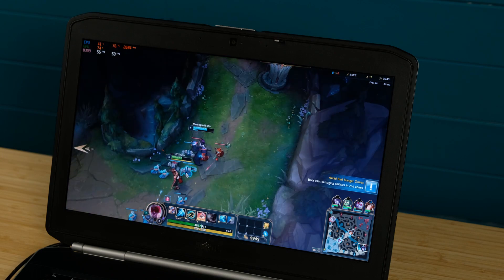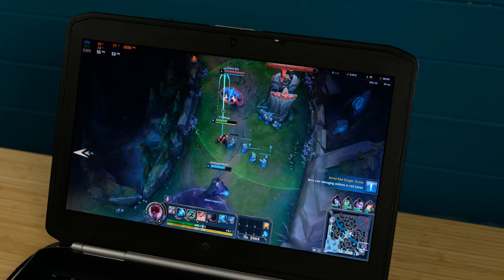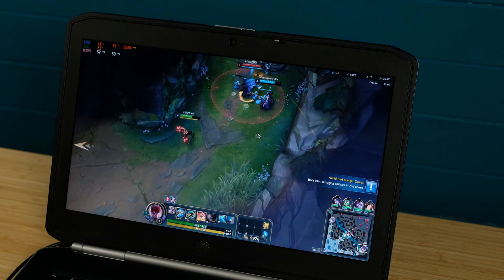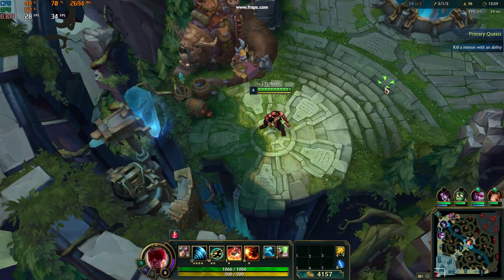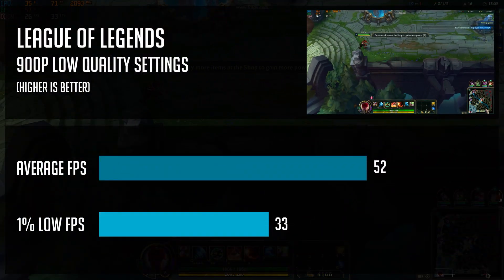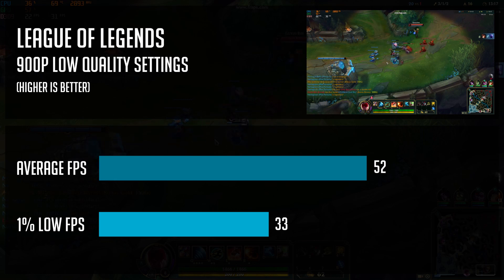How about games? Can this Dell handle any esports titles even though it only has integrated graphics? In short, yes it can. I tested 3 less demanding esports titles, starting with League of Legends. This is the only game I tested on 900p instead of 720p. With low settings, I got 52 FPS on average and 33 FPS as 1% lows. Gameplay was quite smooth and very playable, and there's still room to use very low settings or 720p to get even more FPS if needed.